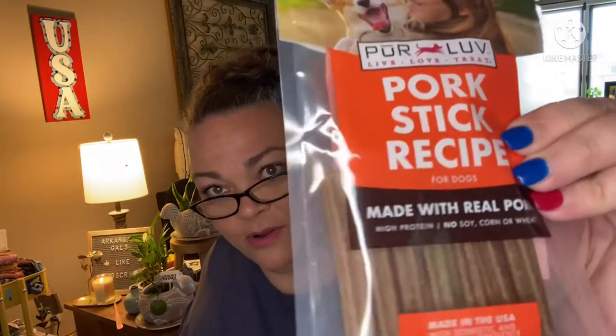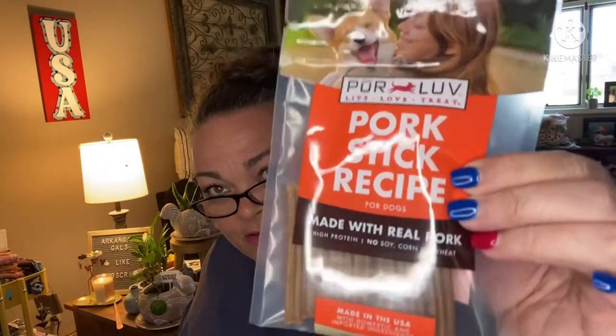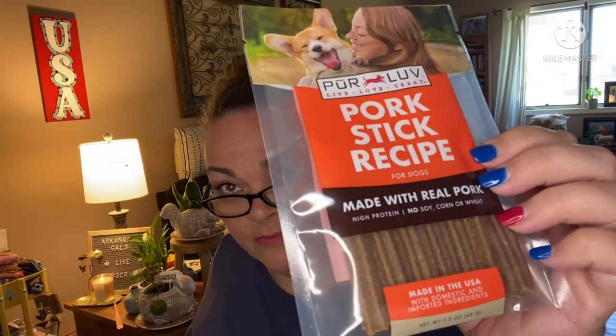Let's start with the treats — actually the toys are the best part to me, but first the treats. We've got pork sticks made with real pork. This is a small dog box; you tell them what size your dog is and they'll adjust accordingly with bigger toys and stuff.